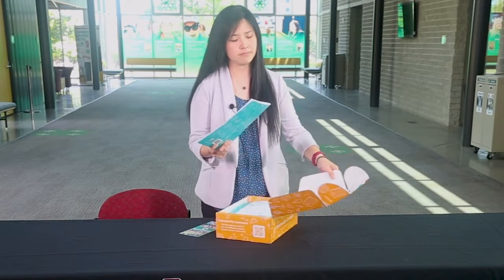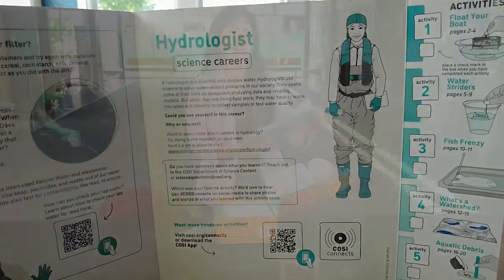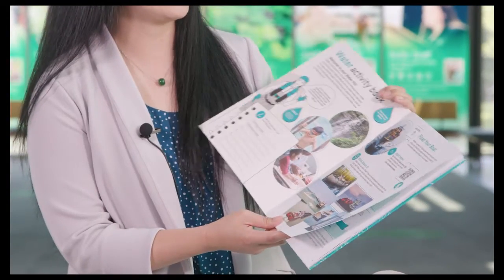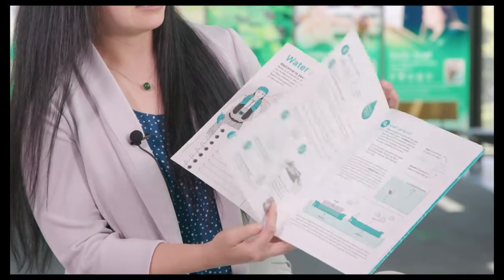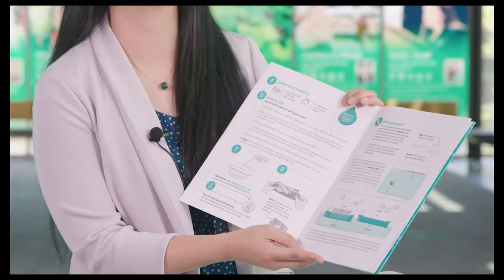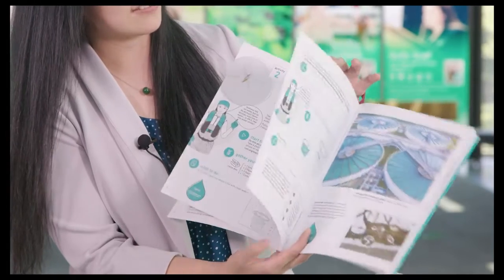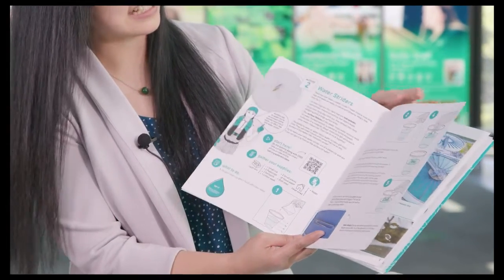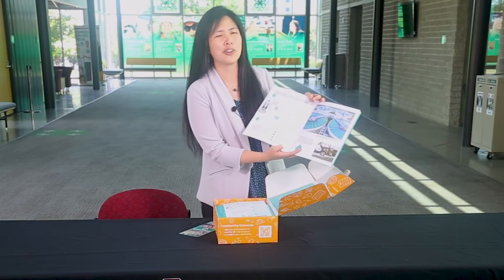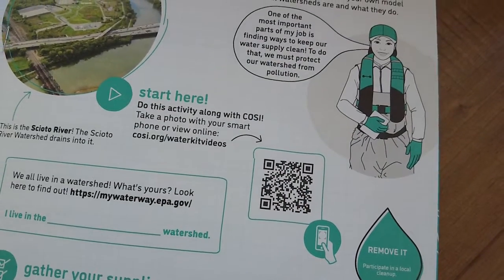The activity book contains five major activities, and it's set up in really similar ways to a lot of the Ohio 4-H project books. You'll see activities with the main activity, extended activities, as well as questions to help learners with critical thinking, and there's also pieces for reflection and an explanation of the science. In this activity book, there's also additional resources, such as on-the-road activities for learners to do outside, as well as QR codes that link to COSI videos for extended learning.